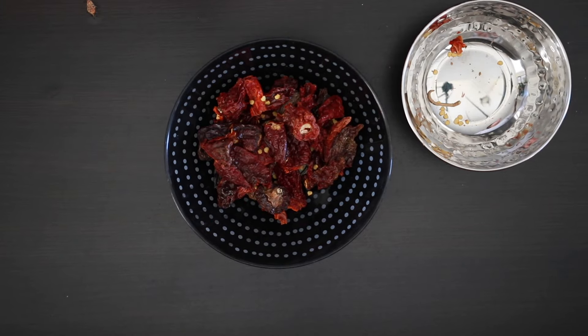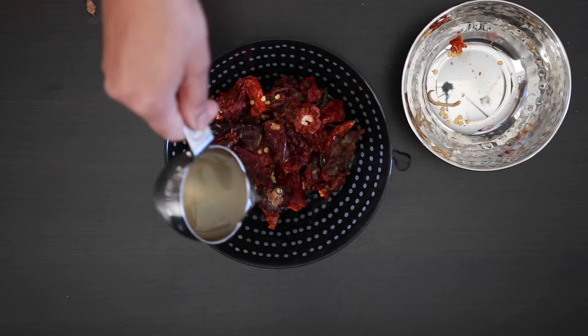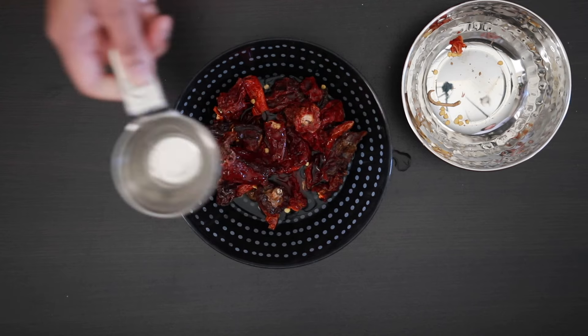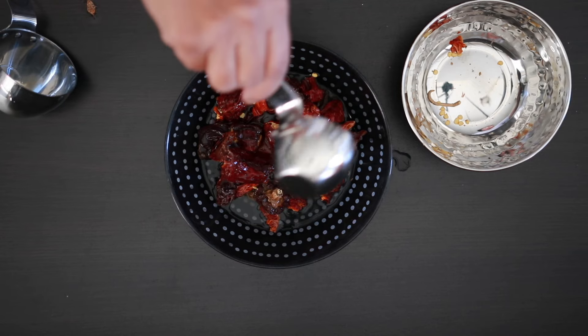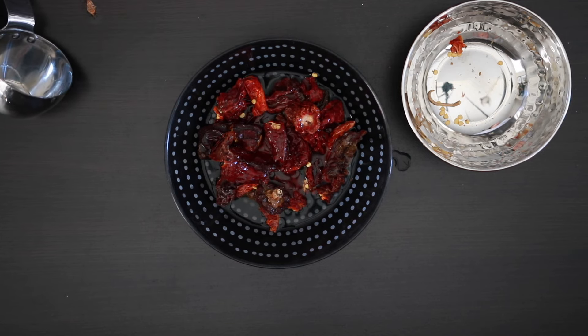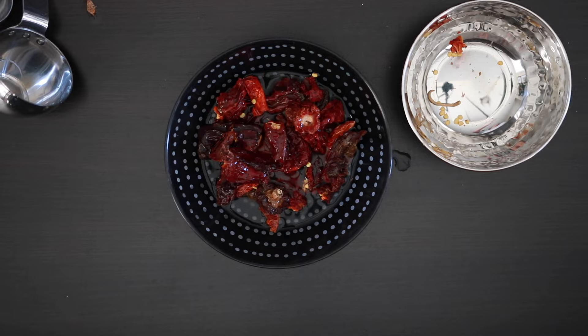Cover this with three-fourths of a cup of vinegar. I'm using Goa vinegar but malt, red wine, or any other vinegar will work. Leave this alone for about an hour. I'm using the vinegar to soften the chilies a bit, and it will help to grind it to a smoother paste later.